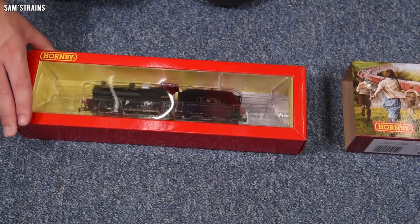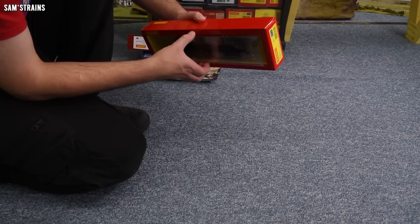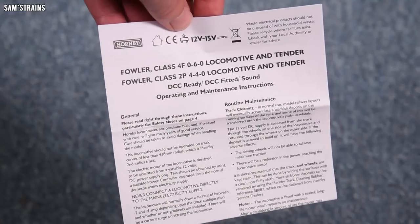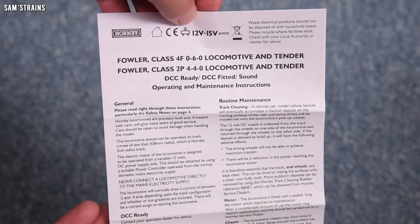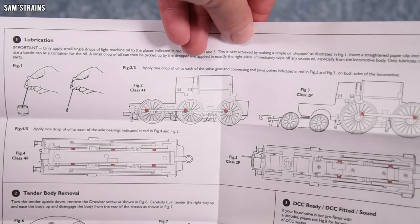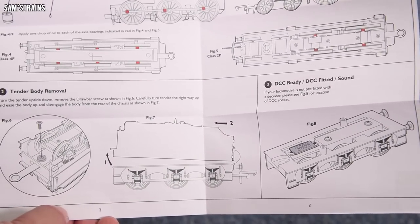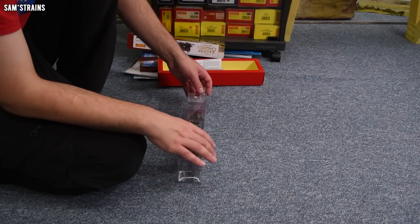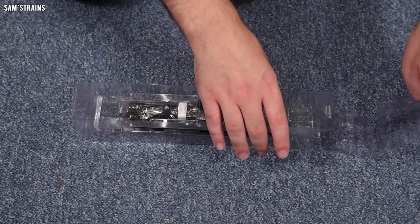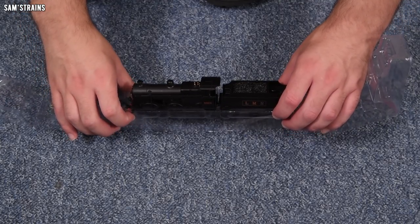There it is — the Hornby 4F. Let's pull this out and see what this thing is like. I have reviewed a Hornby 4F before so I know what this is like, but it should be interesting to see a new version. We've got operating and maintenance instructions that cover both the 4F and the 2P, which are completely different locomotives but have very similar chassis. Inside it's very basic — lubrication points, loco driving axles, and crank pins. The finish on this is quite good — you can get a bit of a satin sheen to it.